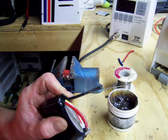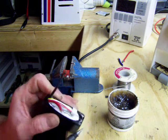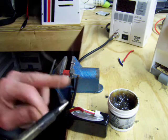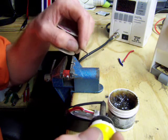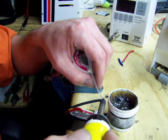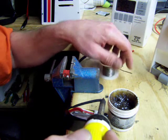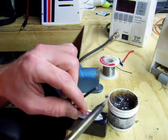You want to tin the ends of your wires. Normally what you want to do is put your wire nice and warm first. Whatever you're putting solder on, you want to bring up the temperature. Apply solder once you bring the temperature up — then she'll accept a nice little bit of solder there.